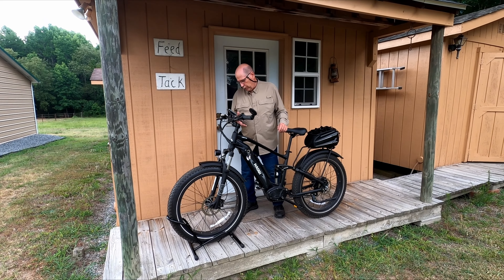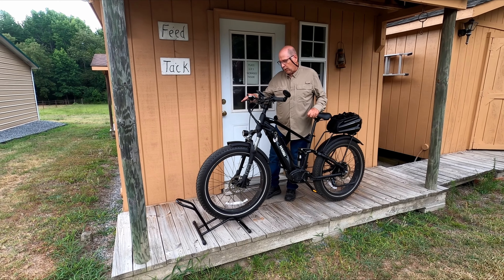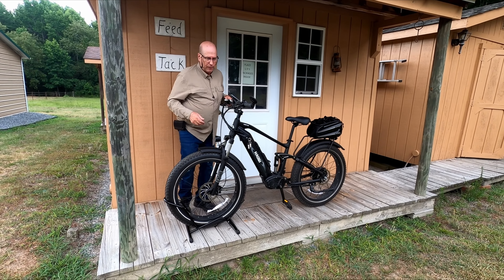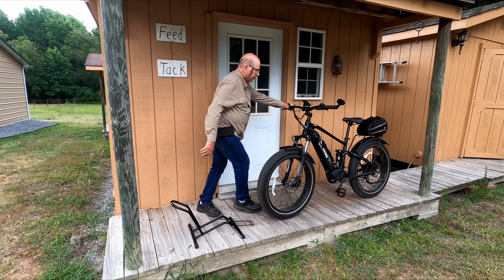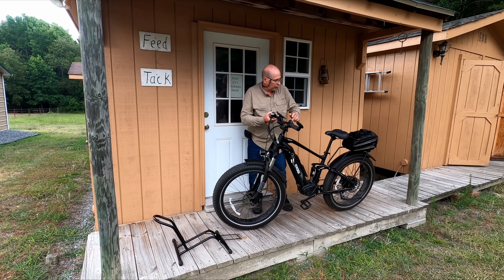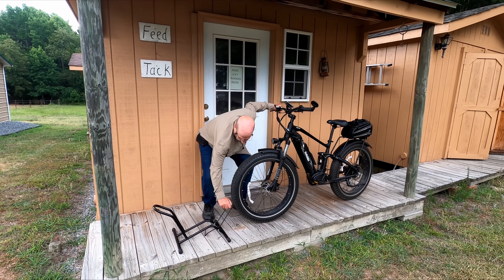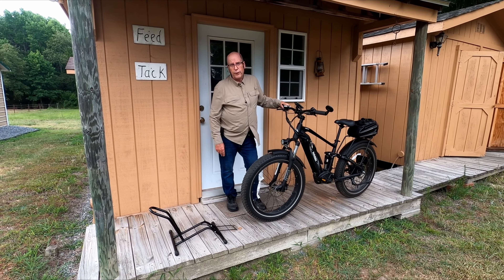There is a caveat when using it for the 4-inch tires. Sometimes it'll catch a little bit when rolling the bike off, sometimes it won't. Typically what I would do is stand back here and pull the bike off. Now, if I were going to use that on this bike exclusively, what I would do is bend these two rods out just a little bit — it probably wouldn't take much — and it would work on a 4-inch bike as well.